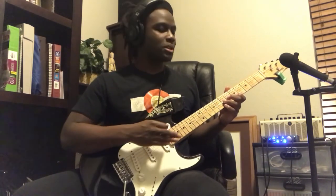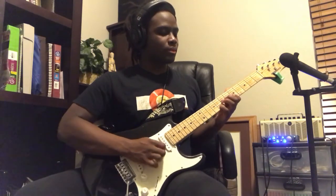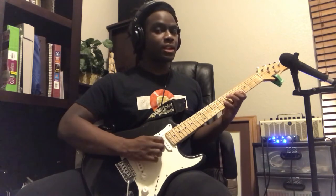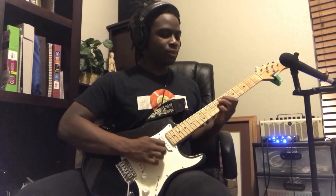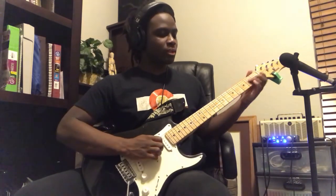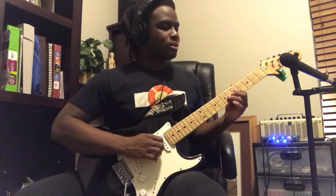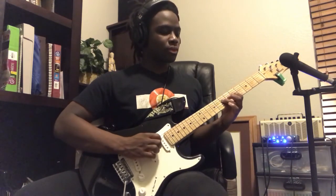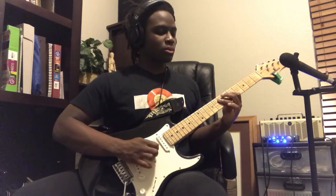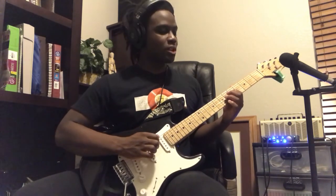Then you're going to do a little pentatonic run to your 7th fret, 5th fret, and 4th fret. Then you're going to go back up from 4-5-7, then 5 on your 2nd string. From there you're going to slide to the 7th fret on your 3rd string and put a little vibrato on there for a little extra funkiness. Then you're going to play your 5th fret on your 3rd string and start a pentatonic run up from the 5th fret on the 3rd string.